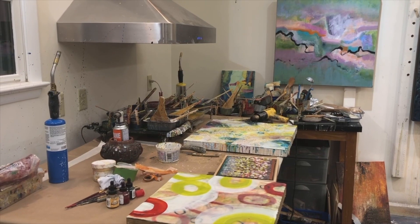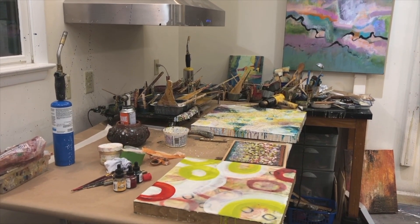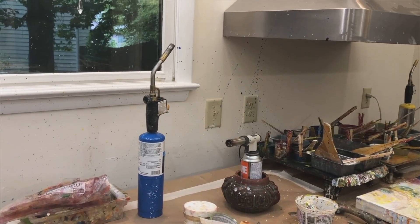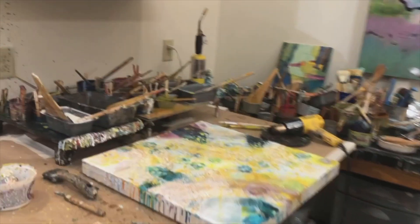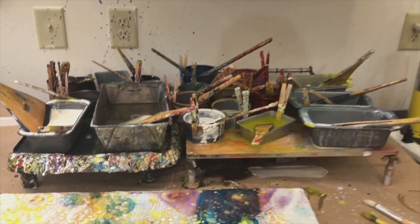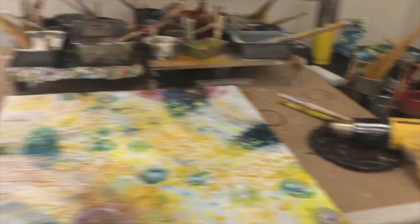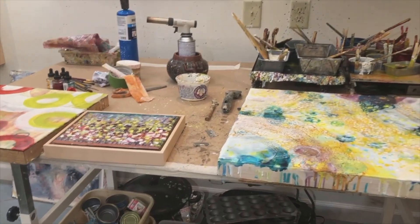This is the part of my studio where I have my encaustic materials set up. These are the torches that I've used to fuse each layer of the beeswax to the one before. This is the heating tray that I heat the encaustic paint on, and this is a heat gun — another way of heating in between layers. And here are some encaustic paintings in process.